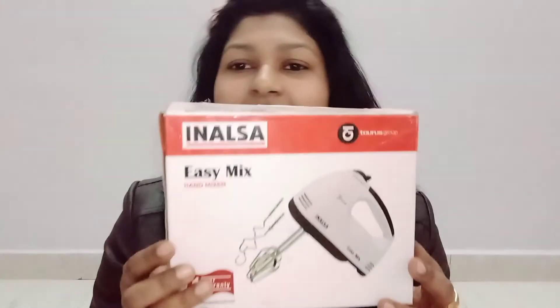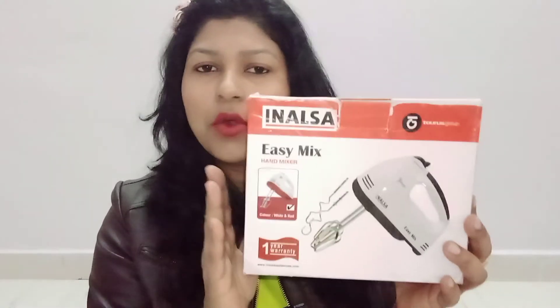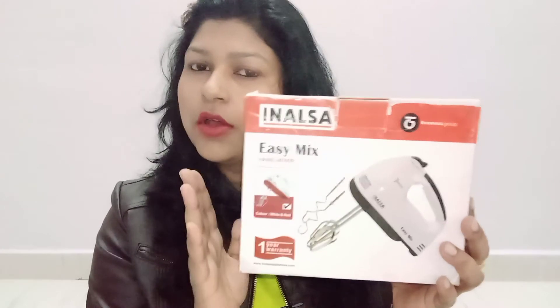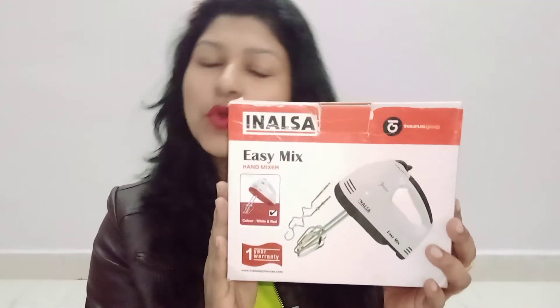Hello guys! Welcome to my another video. I am Hudi Pika and I am your channel host. I am very welcome to couple with kids. So guys, I am going to take a review about Inalsa. This is a 200W machine. This is how it works, how much time you consume, how much time you can use it continuously, how much time you can use your cream — I will tell you in detail in this video. So let's start the video and see the demo.